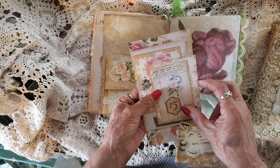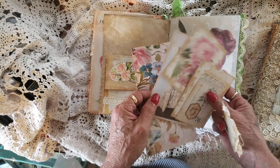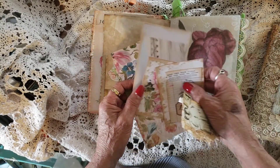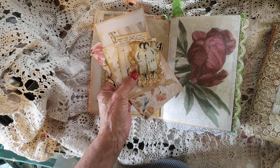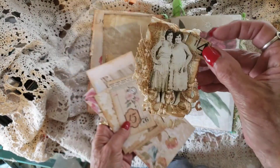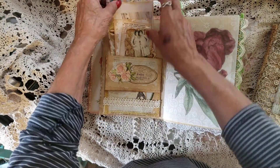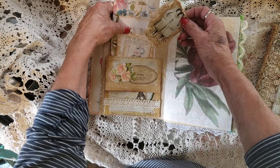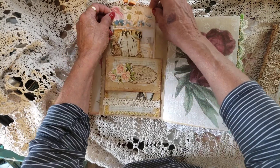Here's a tuck spot with an envelope tuck spot and you've got a big pocket there. I didn't put anything there. They're layered and I used these beautiful prints to put in for the ephemera. And that's a Tim Holtz one I did up that I really like, so I've put it there.